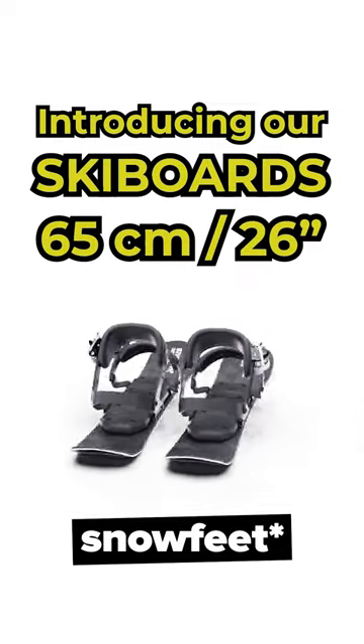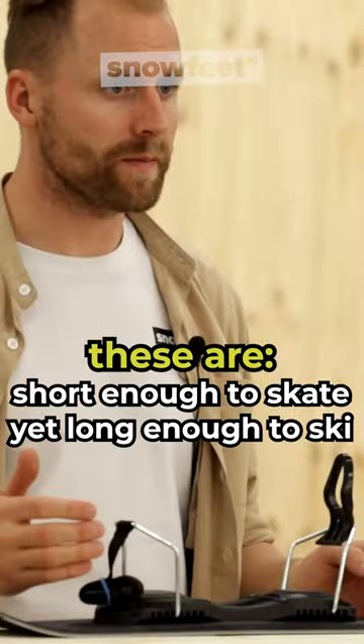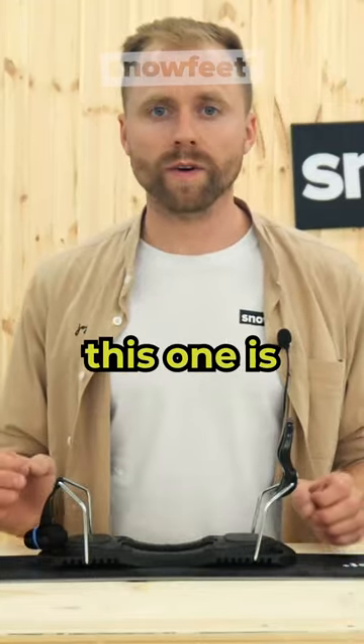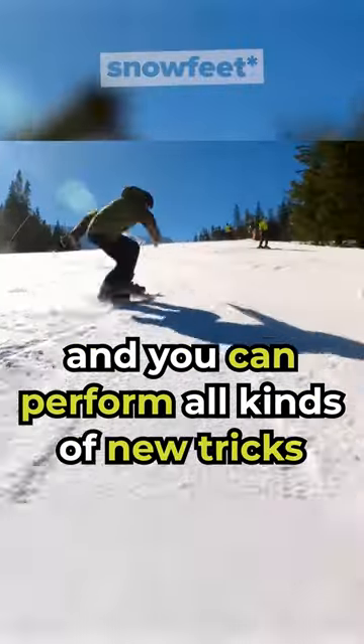Introducing our ski boards, 65 centimeters. These are short enough to skate yet long enough to ski with quick and short turns. Compared to the longer models, this one is most similar to skating on snow and you can perform all kinds of new tricks.